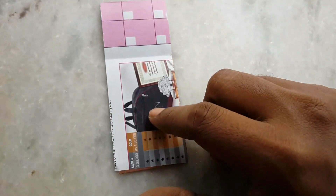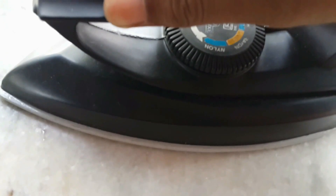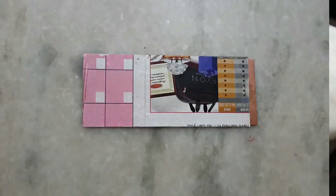Grab the printed image, flatten it, position it properly on the board, and use tape to attach the paper to the board. Now use a clothes iron — if you have a steam iron, don't use the steam. Try to set the iron to maximum heat; you can also set it to cotton mode.